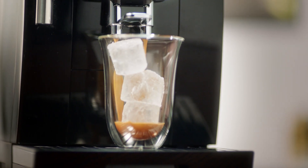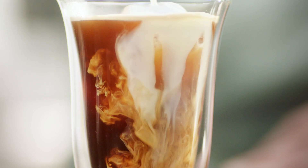Finally, you can use any type of milk, but we recommend using cold, fresh, whole milk.